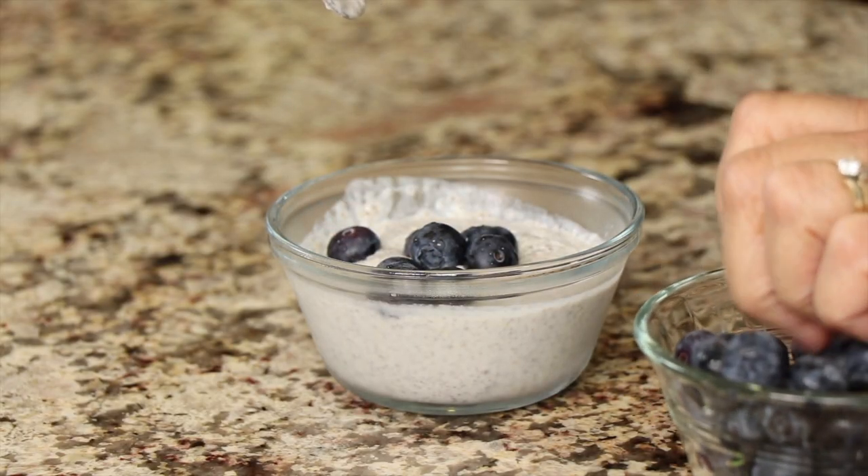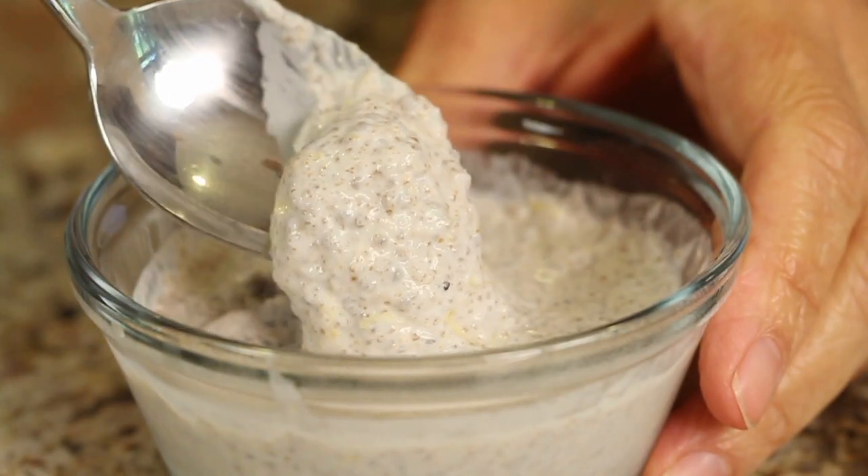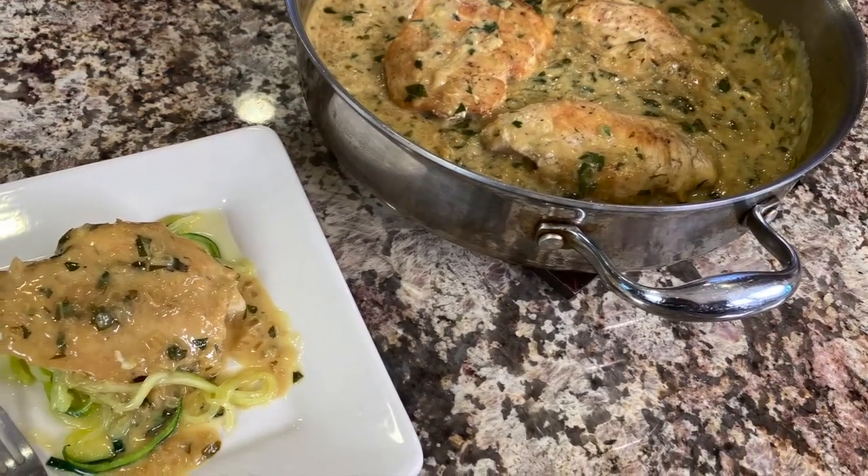Hey everybody, today's recipe we are making healthy lemon pudding. We're going to be using some coconut milk — that's going to make it nice and creamy — and chia seeds, which are going to give us our pudding-like texture. We're also using some fresh lemon juice, organic of course, and some lemon zest for that really nice lemon flavor. I'm Rockin' Robin and I'm going to show you how to make this pudding right after this.